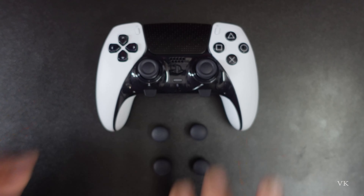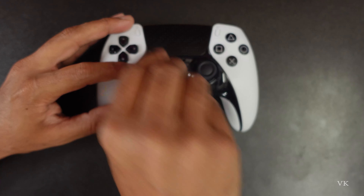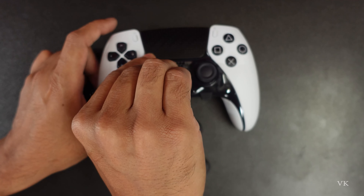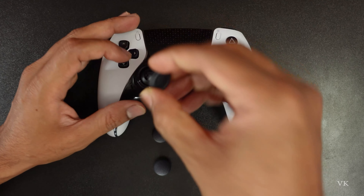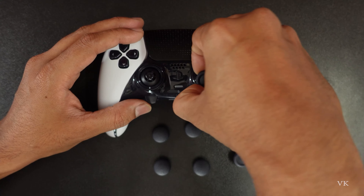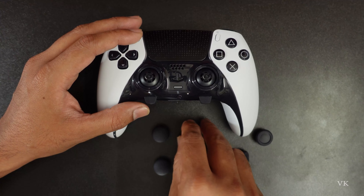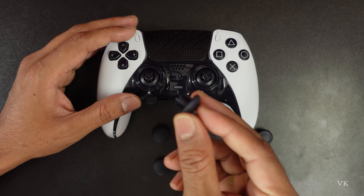Okay, I'm going to replace it now. So how to take off these caps — it's very simple and very easy. First, we need to remove this. Simply you can pull it upside — just pull it upside, that's it. Again, I'm going to pull it upside, that's it.